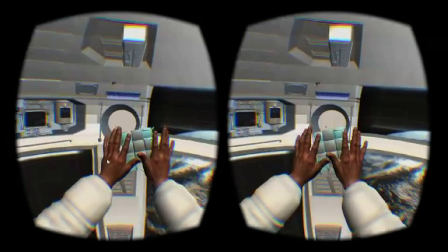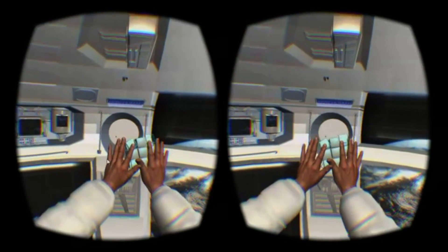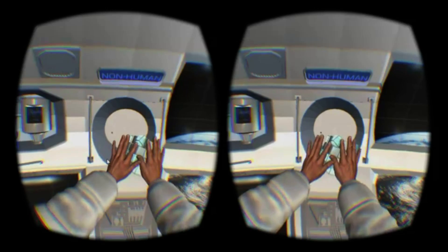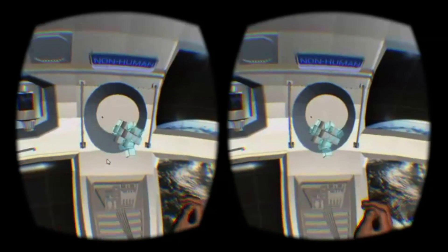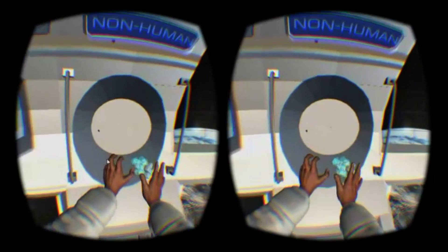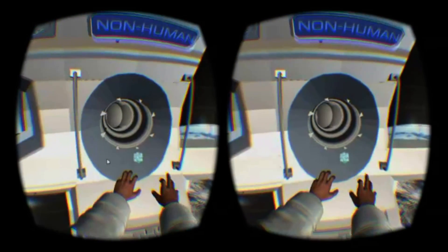This kind of close-quarters object interaction is especially transfixing because your focus is almost always within the range at which stereoscopic 3D is at its most effective. You'll really flinch at an object coming in close to your face and worry about cutting your hand on a pair of scissors.